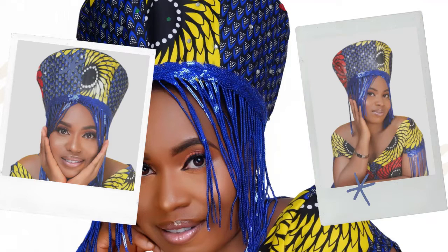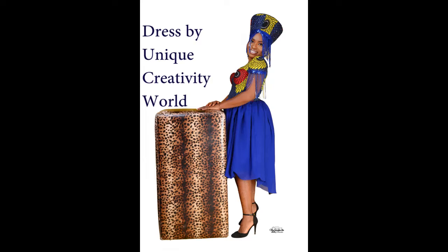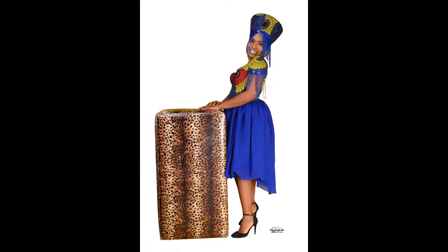Happy Heritage Day, my dearest South African subscribers and viewers! Today I would like to join you in celebrating your culture and show you how I make your Isi Cholo — Zulu hat. Hope I got that pronunciation right. So let's get into today's tutorial, happy Heritage Day once more.